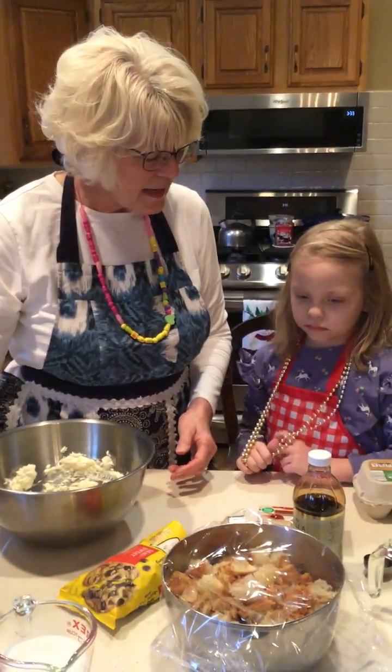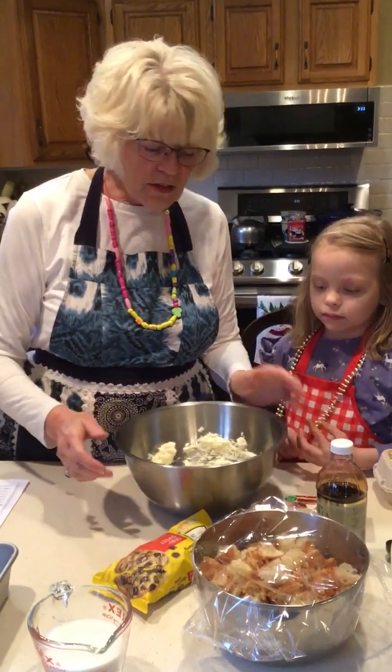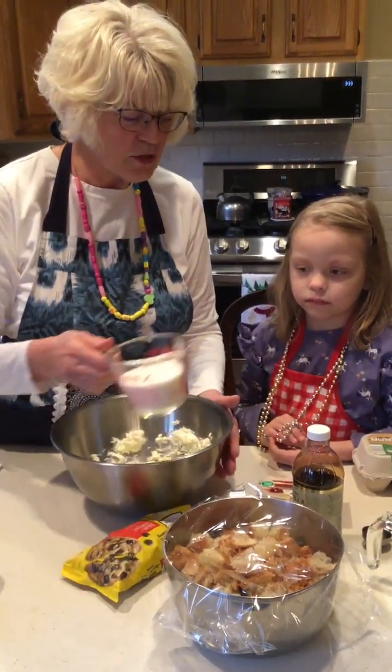I think we're ready to get started. Our hands are washed, counters wiped off. Let's begin, shall we? Since the cream cheese is softened already and mixed up a little bit, we're going to add the sugar to it. Would you please pour it?